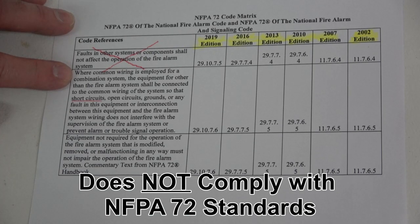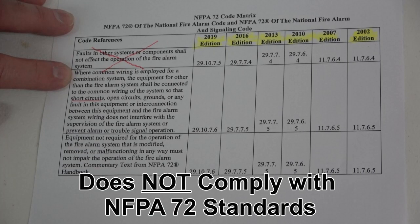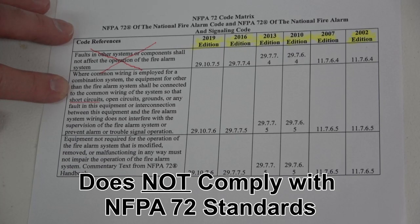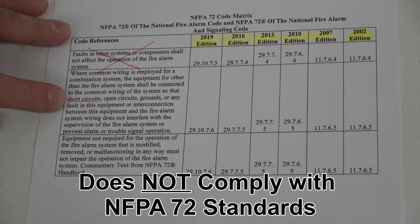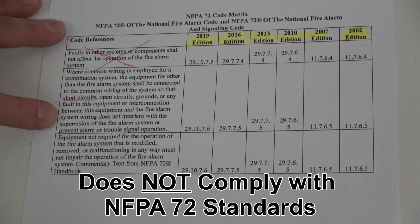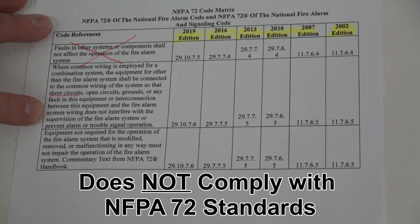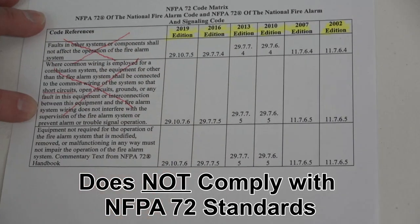Further in NFPA 72, it states: the equipment for other than the fire alarm system shall be connected to the common wiring of the system so that short circuits, open circuits, grounds, or any fault in this equipment or interconnection between this equipment and the fire alarm system wiring does not interfere with the supervision of the fire alarm system or prevent alarm or trouble signal operation. This DSC control panel does not comply with this provision of NFPA 72.